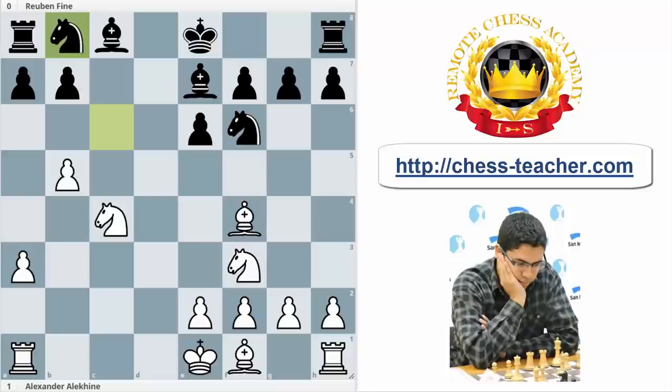The first important thing we have to keep in mind is that, in general, the bishop pair is better in open positions. The best advantage of keeping the bishop pair is that you have total control of the board, basically controlling the white squares and the black squares. So that is the main advantage.